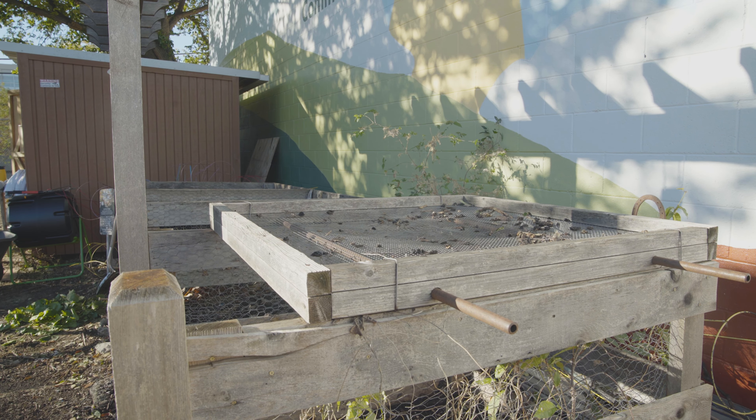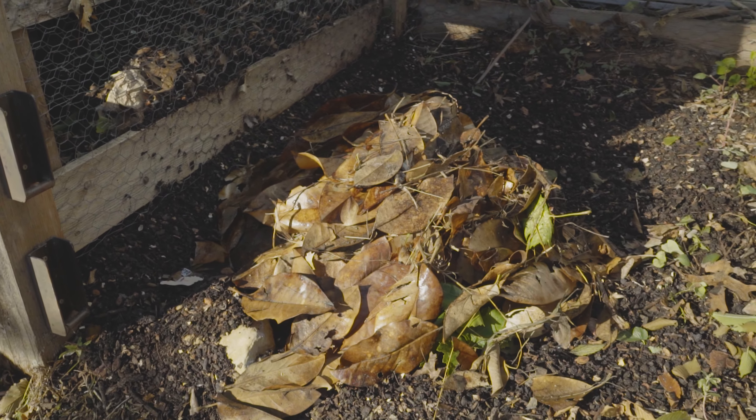You can make a wooden frame with pallets and chicken wire similar to this structure, but you could also make an unstructured pile on the ground.